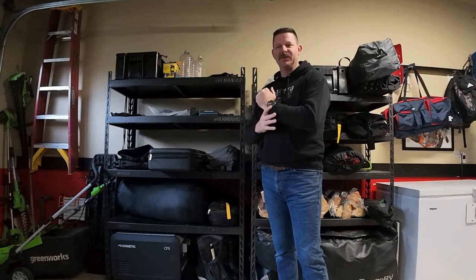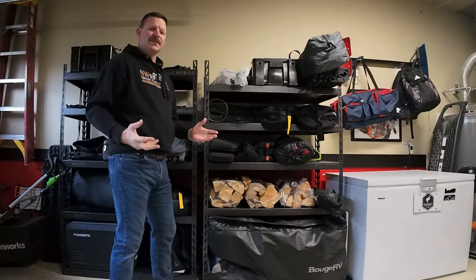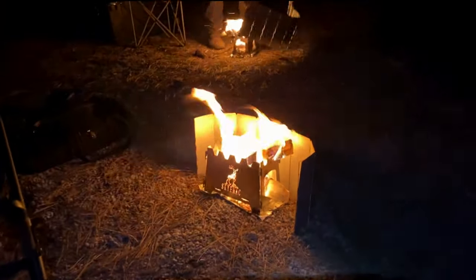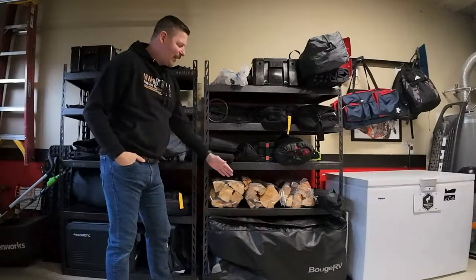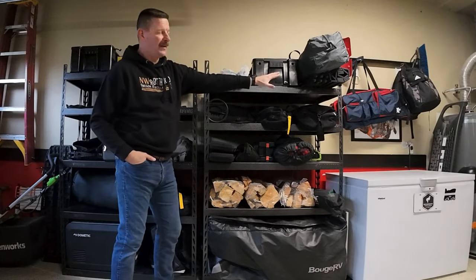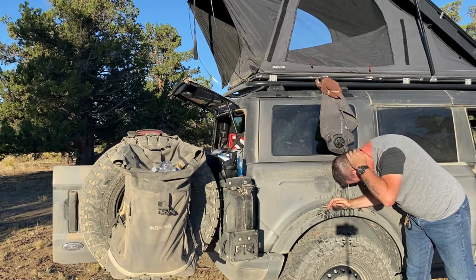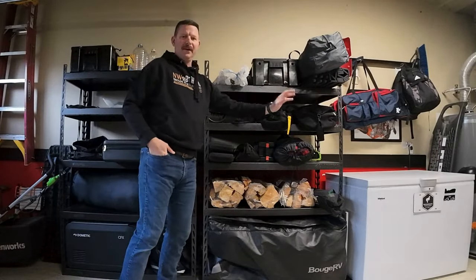As long as this shelf is empty I know I have everything I need for one or two nights out in the Oregon desert. This side over here is everything that's optional — it depends on whether I'm going with other people, if I'm planning a campfire, how warm or cold it'll be, or if I'm camping with my son. I even have a table and an extra water bag for trips longer than two nights.